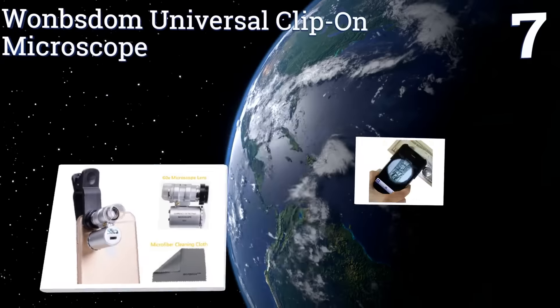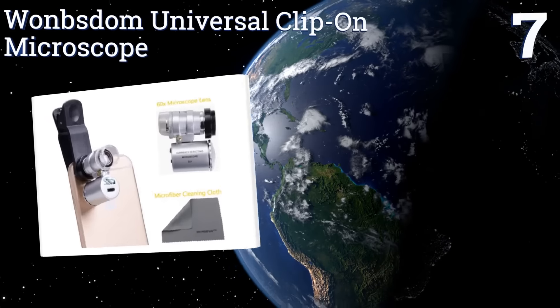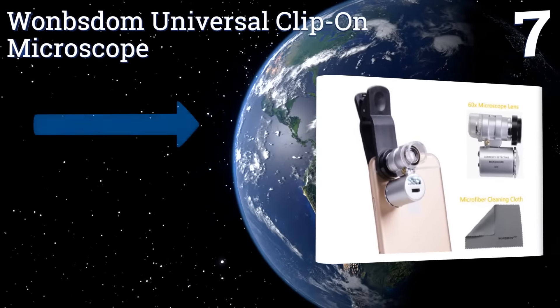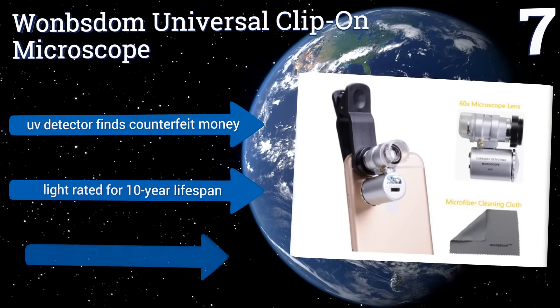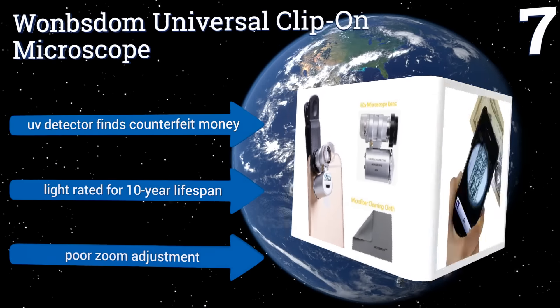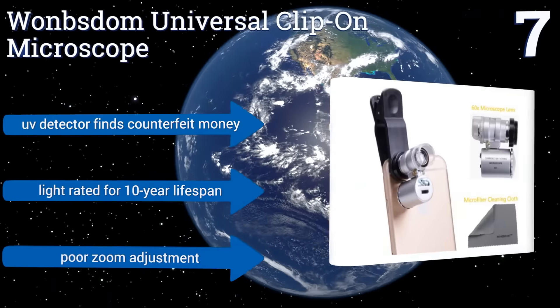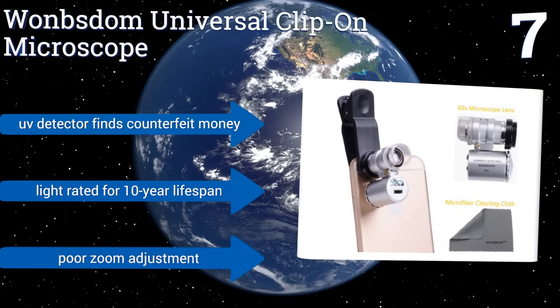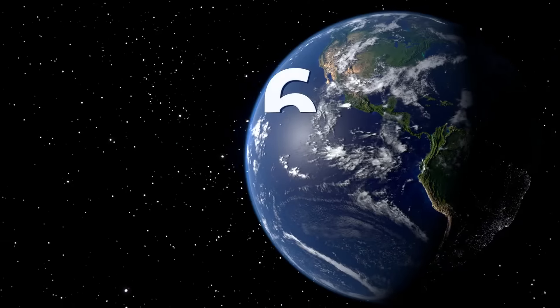At number 7, with the One Storm universal clip-on microscope, you can convert your smartphone into a miniature science laboratory or forensics investigation unit. It offers up to 60 times magnification and features a paired LED that fully illuminates the object of your study. Its UV detector finds counterfeit money and the light is rated for a 10-year lifespan, but the zoom adjustment is poor.